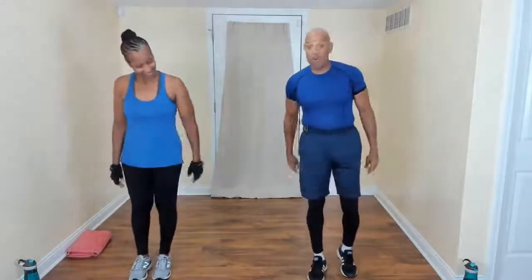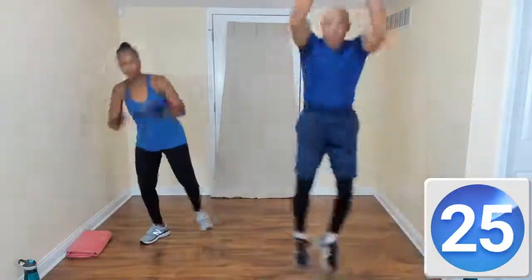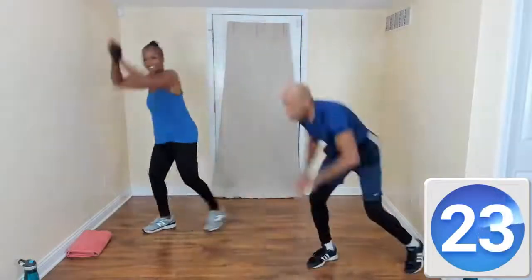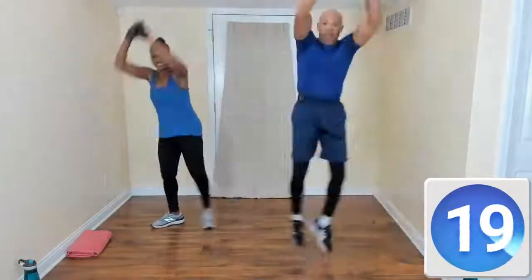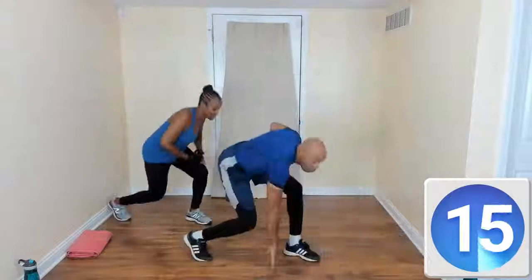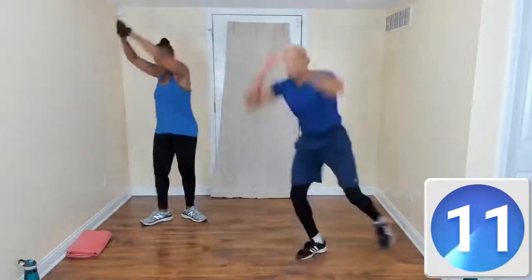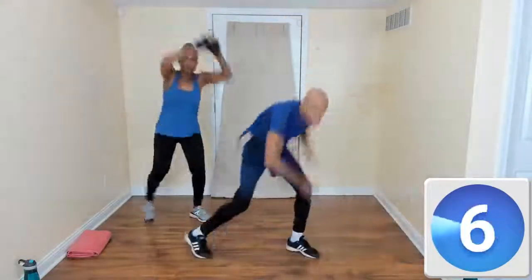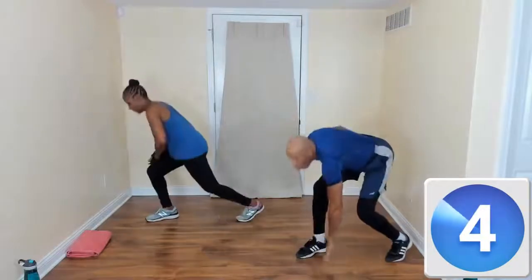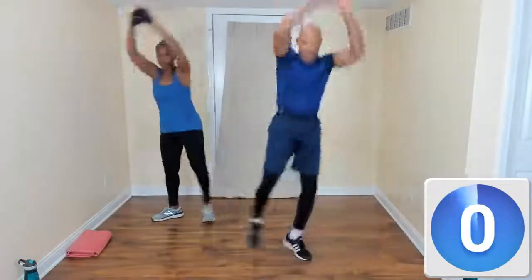The next move is going to be a hand touch the floor. So your hand touches the floor, then jump. Touch the floor, jump. Floor, jump — that's it. It's all about rhythm. You don't even have to go very fast; if you explode out of the move it's going to raise your heart rate up. Land soft — soft heel. That's it.